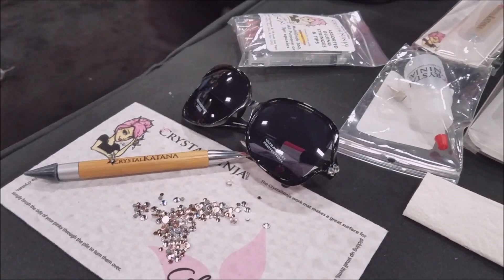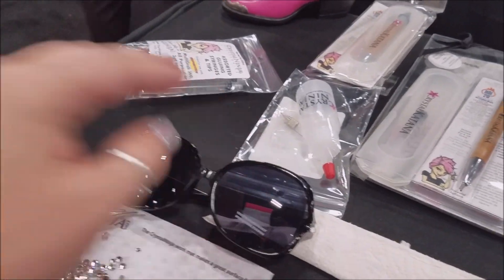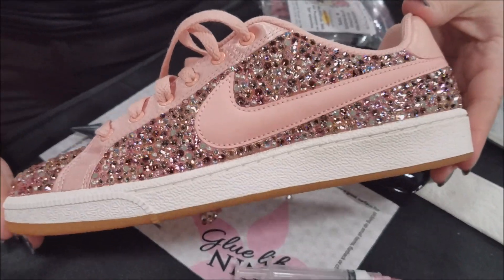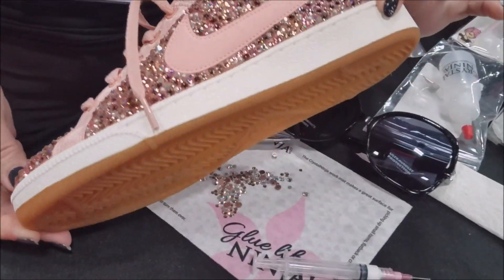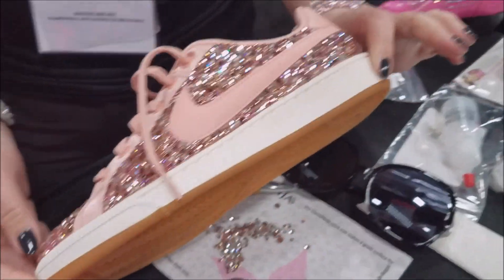So this is just one little project that you guys can create — like blinging up your stuff. But check out these — oh my gosh — the shoes! Made those this morning. Today, this morning. You're fast. You're a ninja. She's like a super ninja. That's amazing.